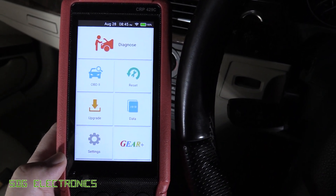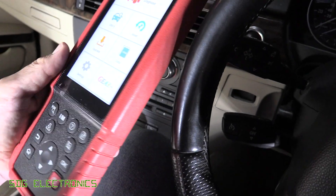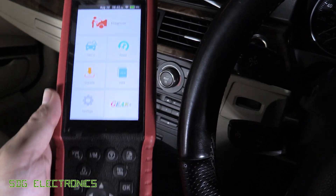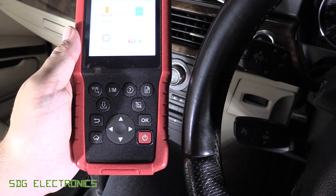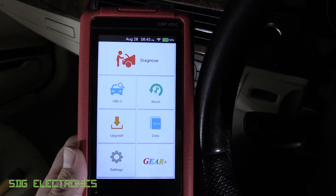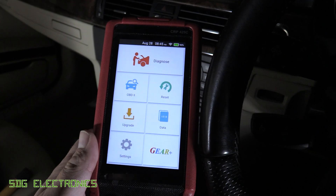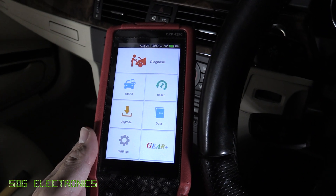To start us off, we've got this Launch Scantle - the CRP429C. Quite an unusual form factor on this device, it's really quite long. It's got some buttons at the bottom if you prefer actually pressing buttons, but we do have a 5-inch touchscreen at the top here. This unit is kind of designed for the DIYer, possibly the advanced DIYer at this price point.